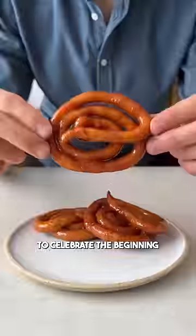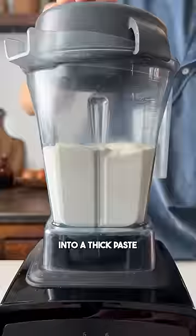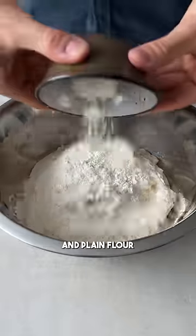This is a traditional sweet to celebrate the beginning of the Sri Lanka New Year. It all starts with soaked urad dal that is blended into a thick paste like this. Just add some rice flour and plain flour and mix it with your hands to kickstart the fermentation.